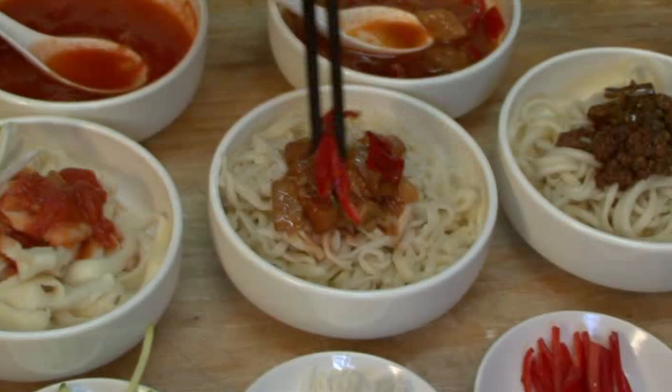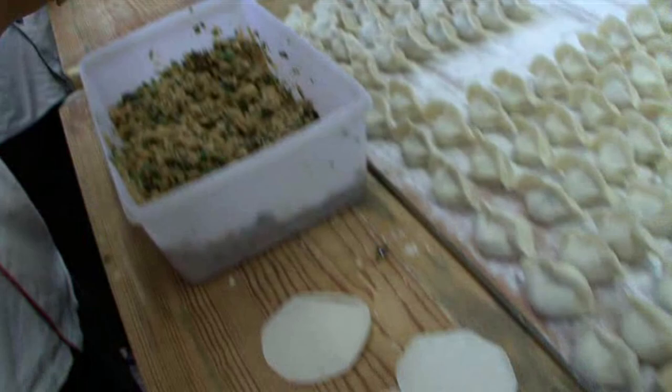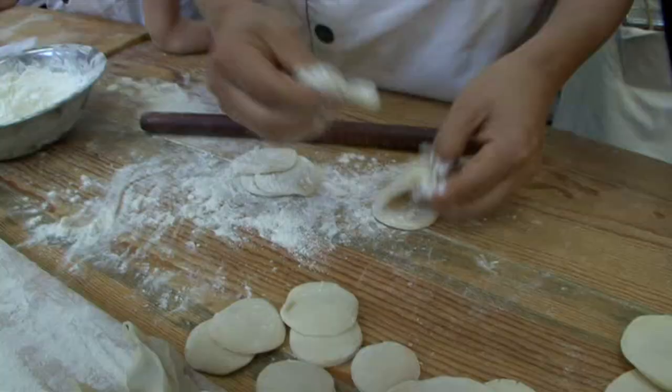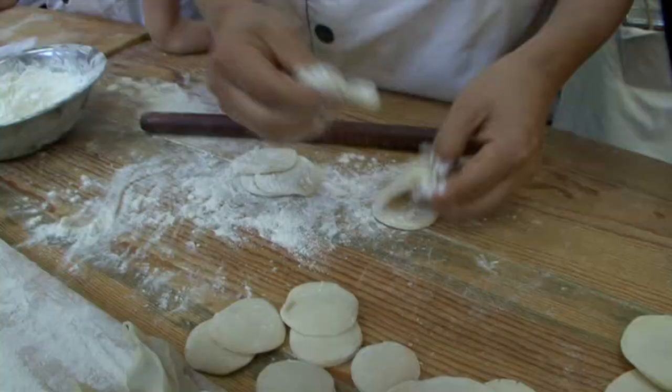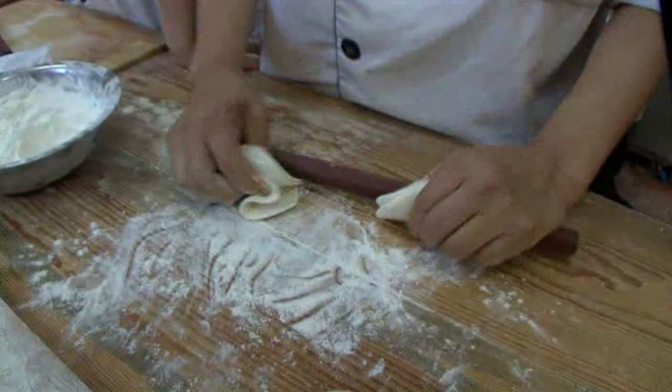Delicious. And guess what else you can make from all that dough? Dumplings, of course. These dumplings are a specialty of the house. Six dough at the same time — look at this. Shake them all up, then use your hand. This is what you call skill. Perfect — all six together. Amazing.